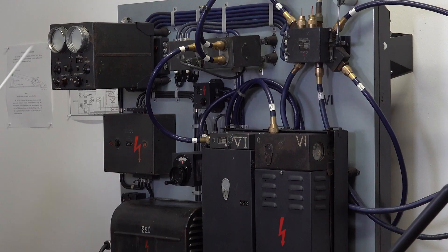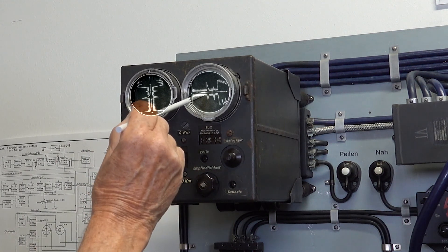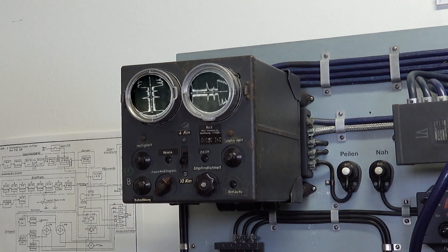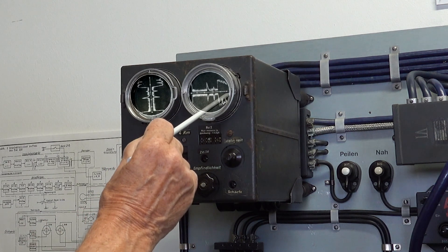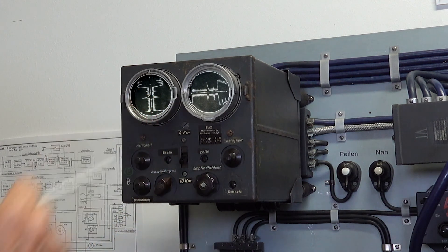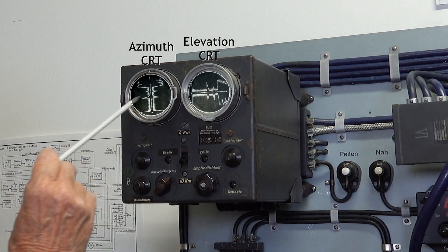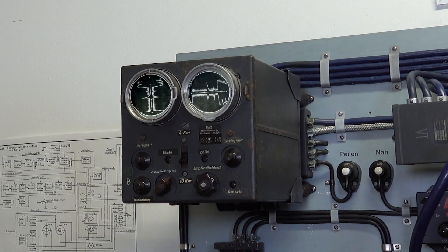On these two tubes you can see a line, and here is also a line. On this line, you can see the targets — the enemies. In the distance, every point represents two kilometers. You can see in your direction how much the target is higher or lower. And on this display, you see the same in your direction: what is more right or more left?